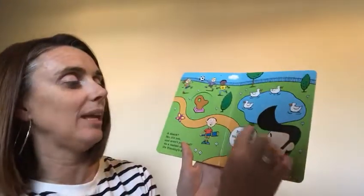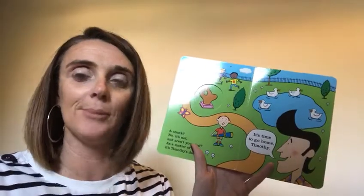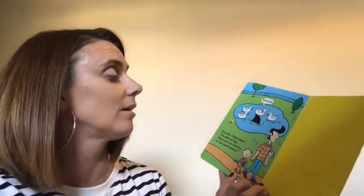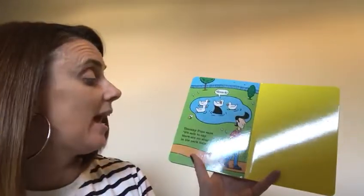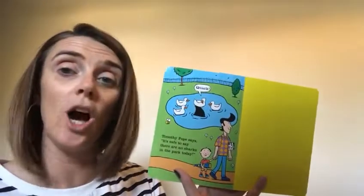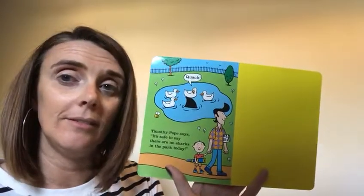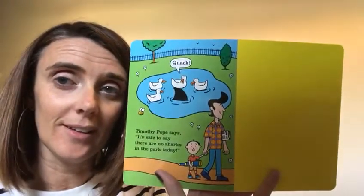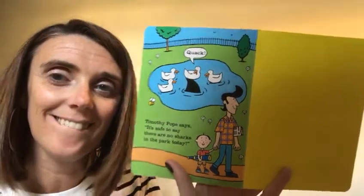And in this speech bubble here it says it's time to go home Timothy. Timothy has to go home and he didn't find a shark at the park. Timothy Pope says it's safe to say there is no shark in the park today. Are you sure about that? Have a look. What can you see? I hope you liked that story children. Hope you enjoyed it.